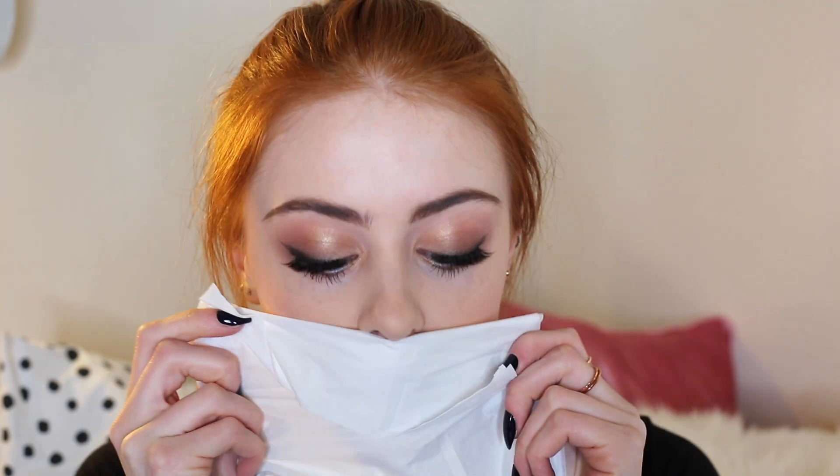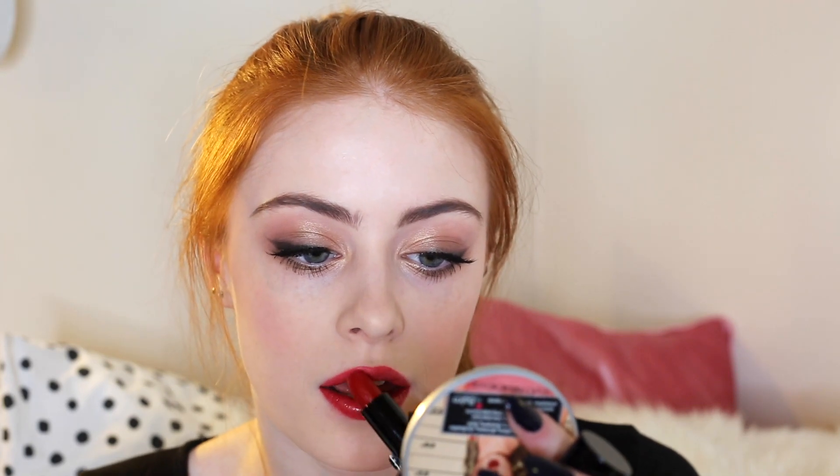I'm going to take a bit of tissue and just blot my lips, then go back to the lipstick again and pat on a little bit more colour. Going back with my foundation brush that I used at the start, I'm just going to use this really close to my lip line and just clean it up a bit.